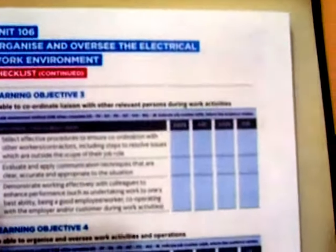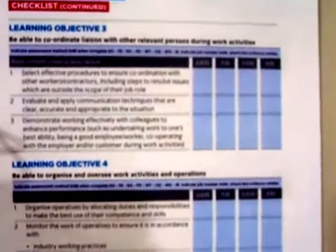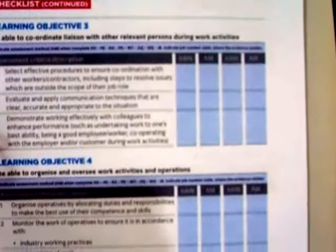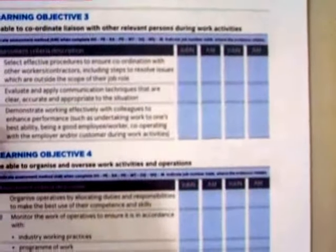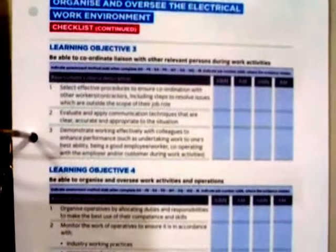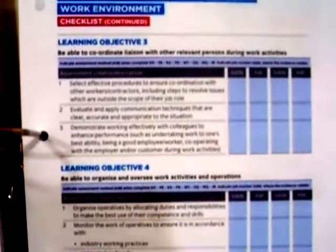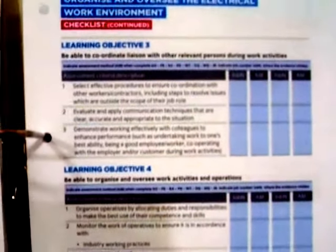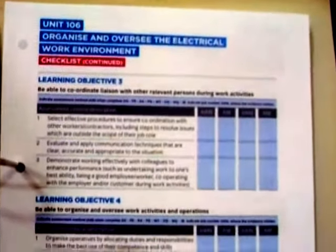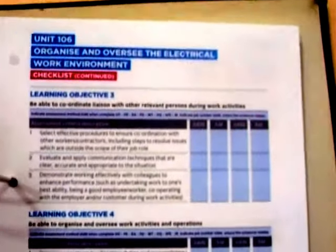All work must now be evidenced by an expert witness, or the majority of your work should be done with an expert witness. Your expert witness is your supervisor, the person you're working with, or the electrician you're working with. They will have to write up the worksheet, sign it, and you will need to sign it also. It needs to be dated and kept in your folder.